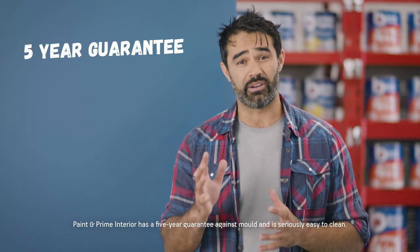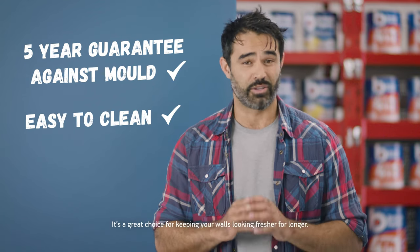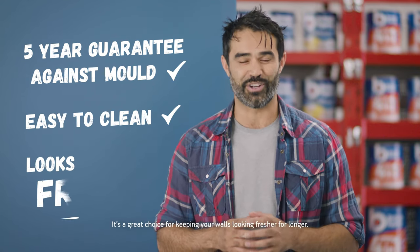Paint and Prime Interior has a five-year guarantee against mould and it's seriously easy to clean. It's a great choice for keeping your walls looking fresher for longer.